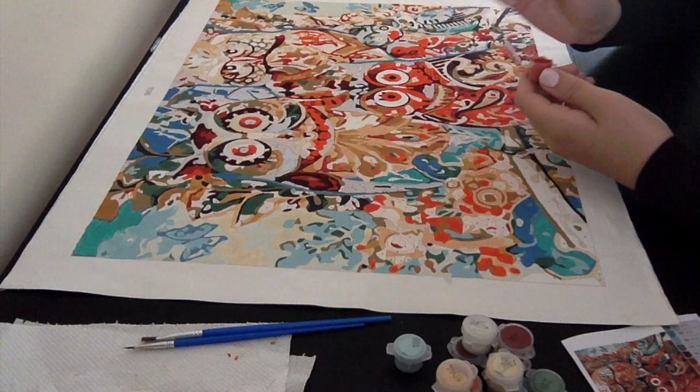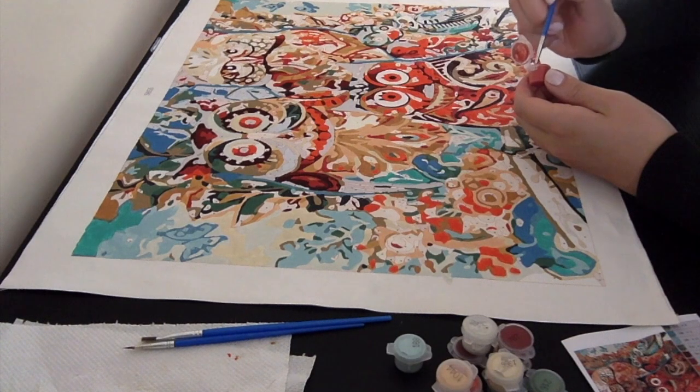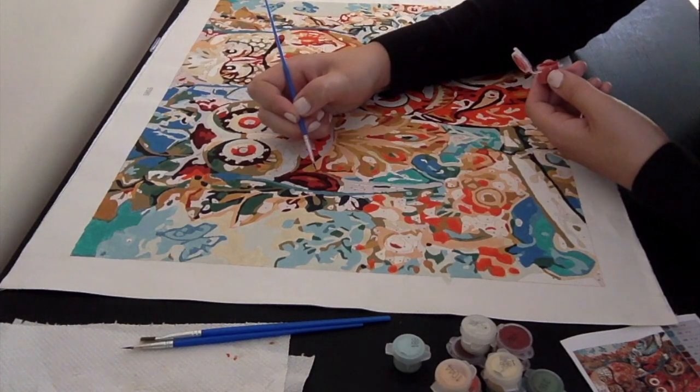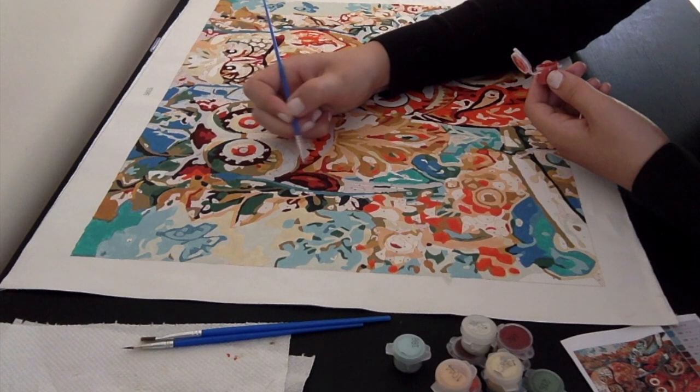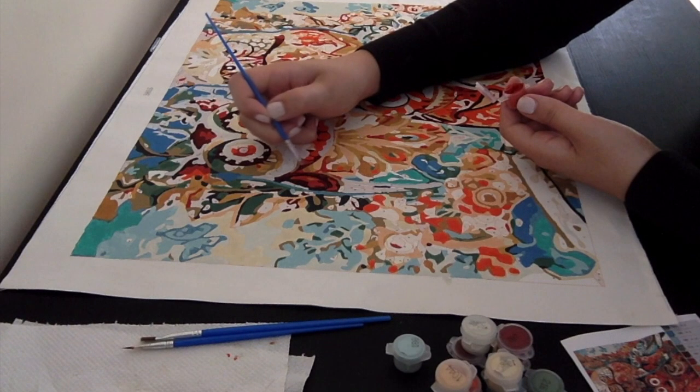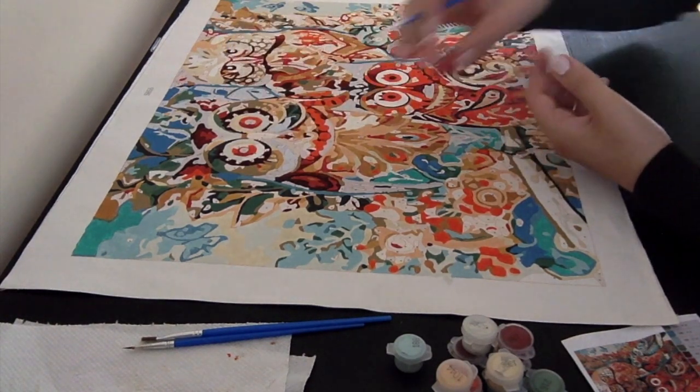So yeah, this is a bit of a test. Please let me know if you like it in the comments down below. I also switched to the left hand side, so you can see me paint better.